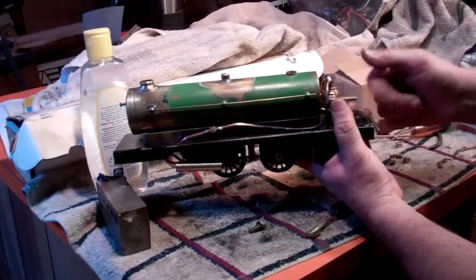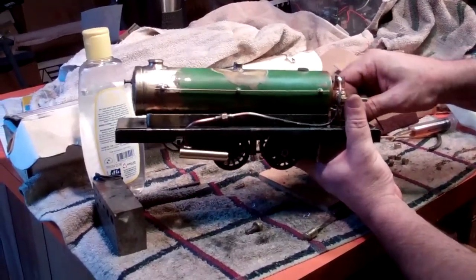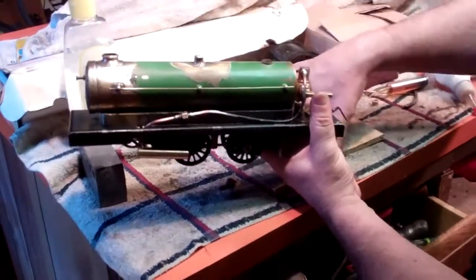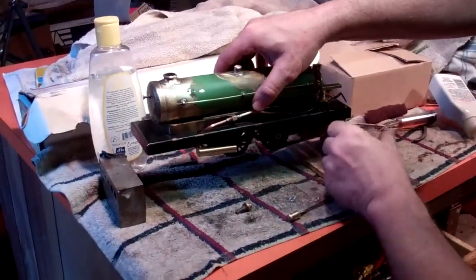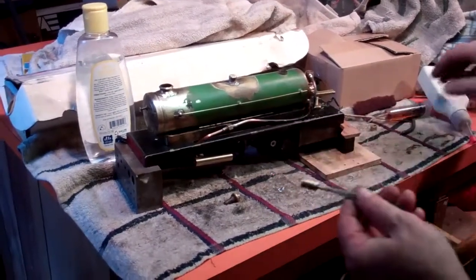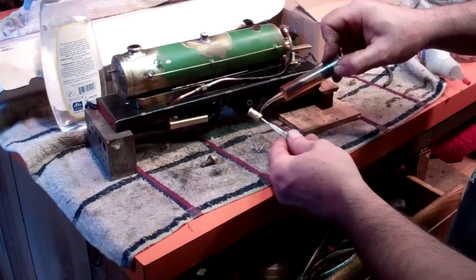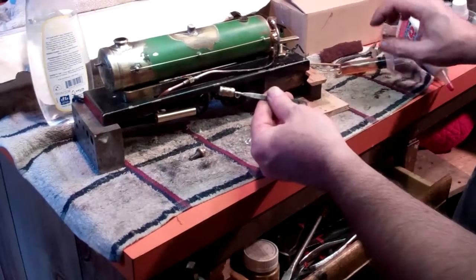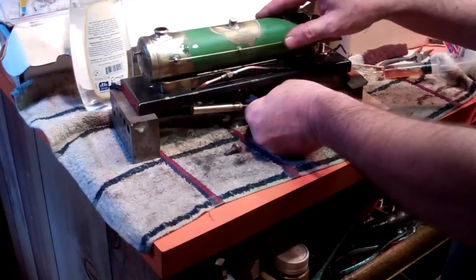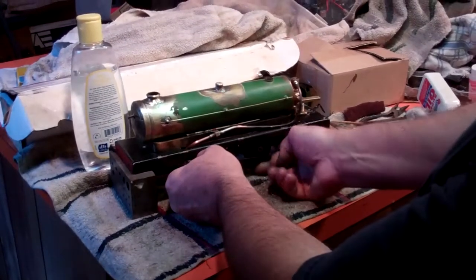The reservoir and burners fit up into the bottom of the machine and there's a nut you run up to tighten it and hold the alcohol burners in place. I've got the pistons in. What you do with these pistons is use steam oil — it's a specific grade oil made for this kind of thing — and put it in there, then just insert the piston into the cylinder.